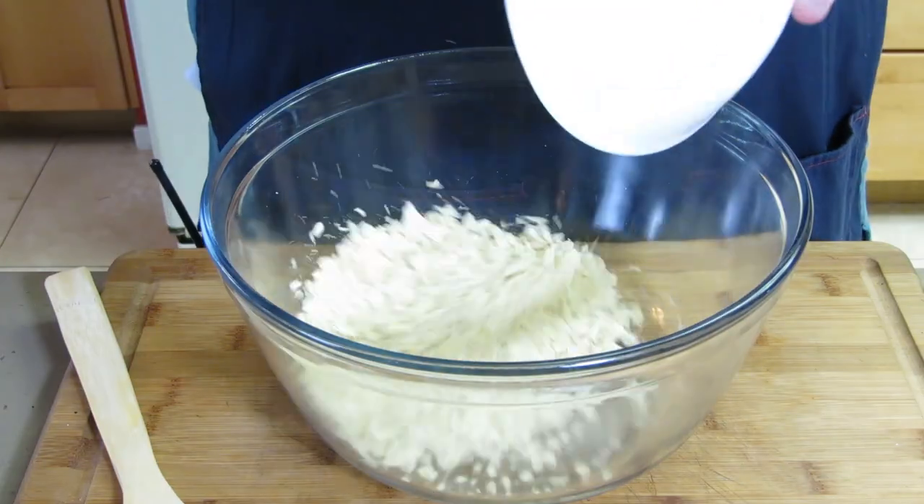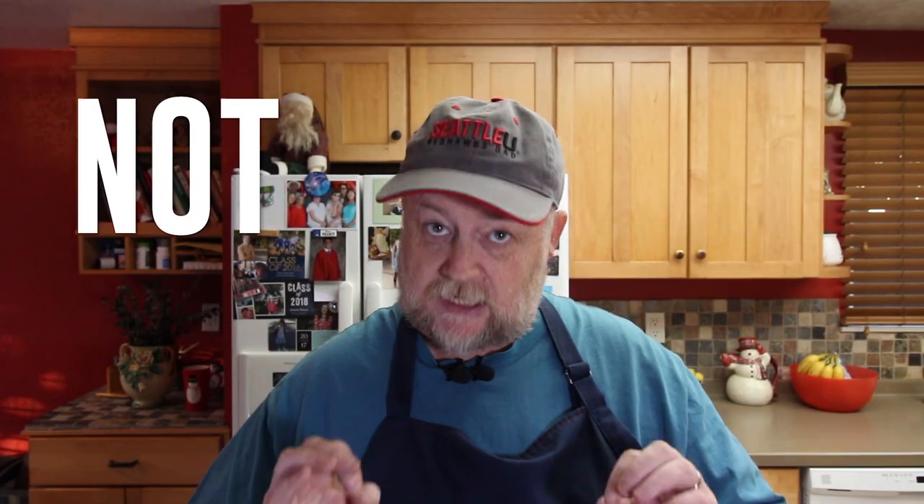We're gonna start with one cup of crushed crackers. These are just saltine crackers that have been crushed in a ziplock bag with a rolling pin. To this we're adding a cup of sugar. As you can tell already, this is a diet dish.